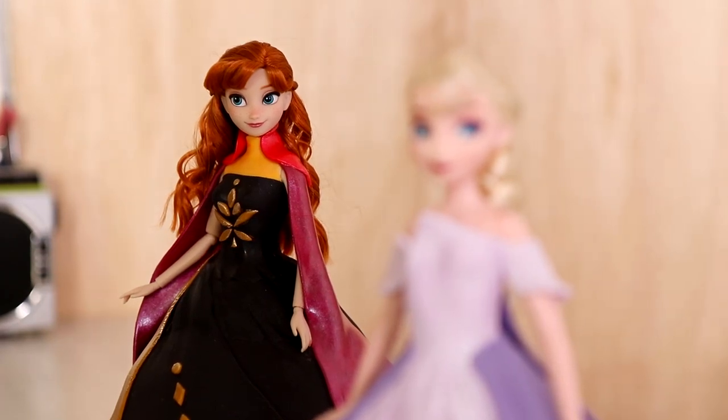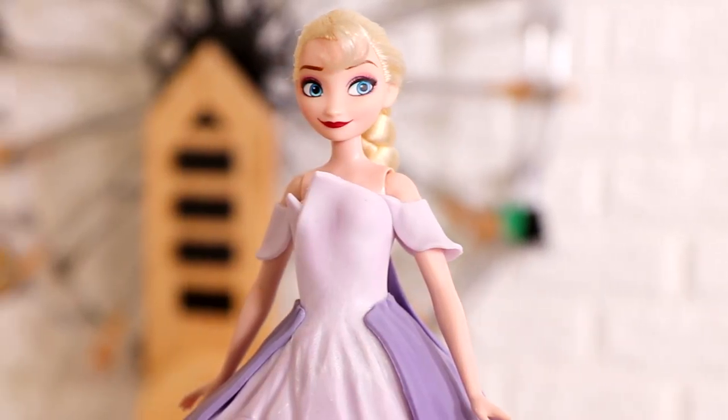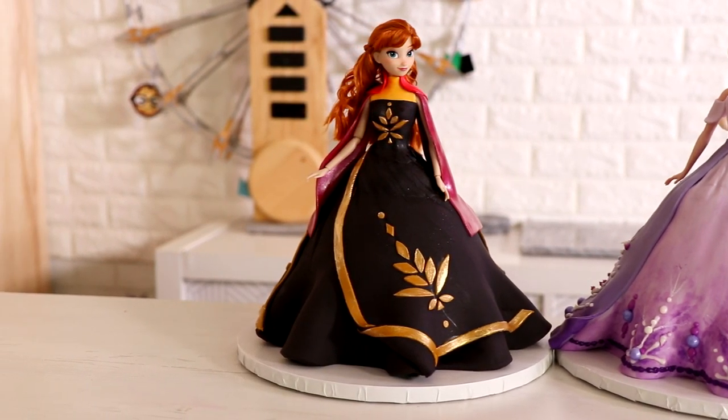Frozen 2! That's right. Today we are creating two stunning doll cakes inspired by gowns in Frozen 2, the movie. We got this stunning gown from Elsa and we got another one for Anna. I'm very proud of these cakes. Hello, my name is Asian Mraz. Let's get started.